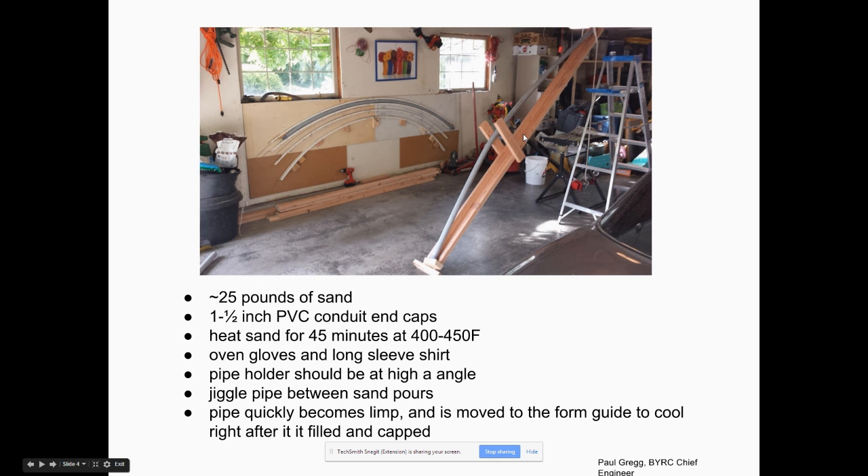Basically you cap one end, get the sand hot, pour the sand in the top, cap the other end, and then pretty quickly pick the pipe up and move it over onto the form — it just droops down and makes a really nice radius. For one 10-foot pipe that's inch-and-a-half inner diameter, you need about 25 pounds of sand.